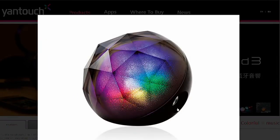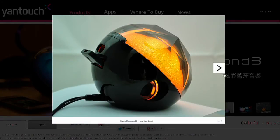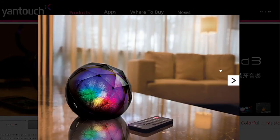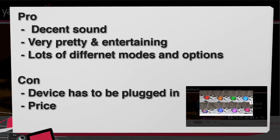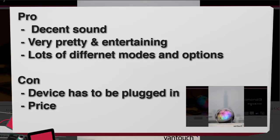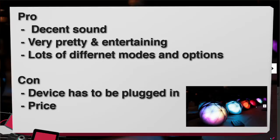How much for the Black Diamond 3 from YanTouch? $120 — that's the con. 120 buckaroos! Pros and cons: the pros are just that it's really pretty, it has a lot of different settings, it has a remote control which fits right to the back. And considering what you get, the quality is not that bad.